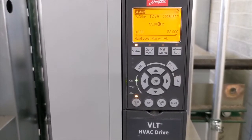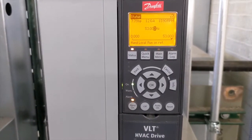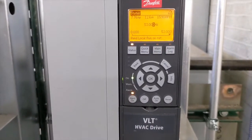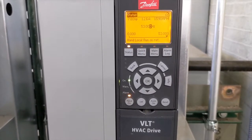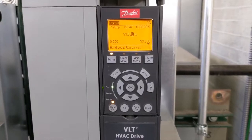Be sure to check out Norm Hall's Monday Morning Minute for how to balance a main pump using the VFD. Thank you very much — you all have a good day.